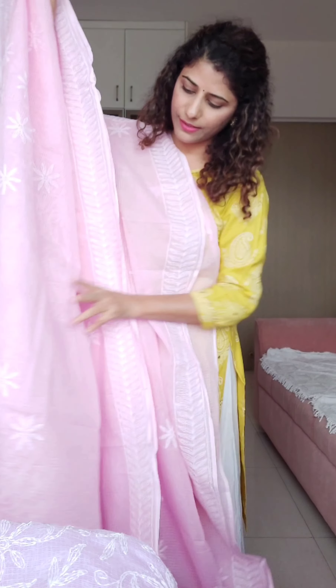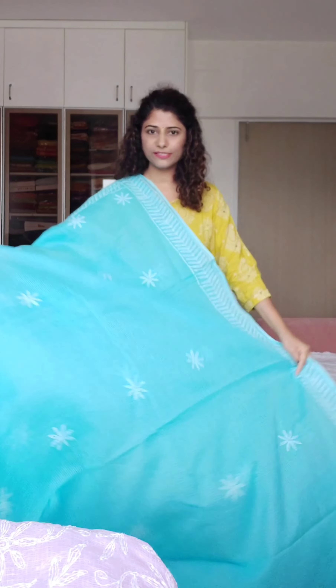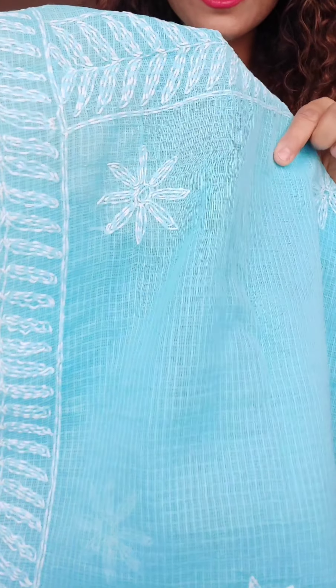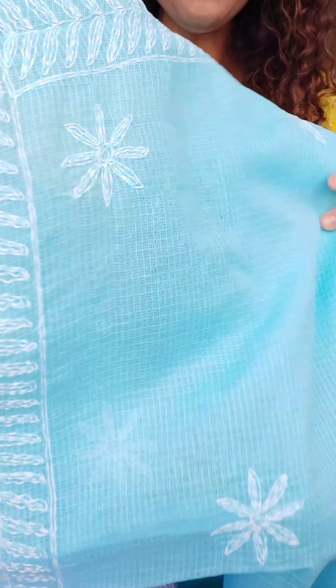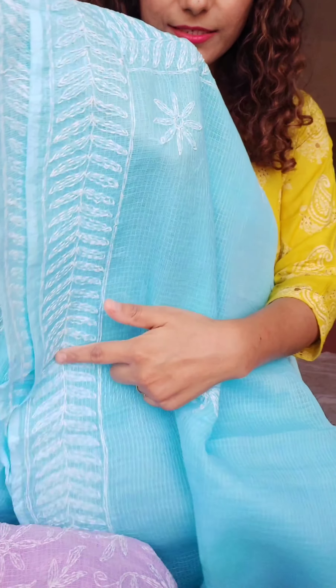Same saree in a baby pink color — very beautiful color again, same kind of work. This is the border, these are the bootas you will get all over the saree, and this is the gorgeous palla. I have this saree in three colors with multiple pieces each. So if you want to order multiple pieces, that is also possible. This is the blouse piece — same boota and same border. Price is ₹3450.